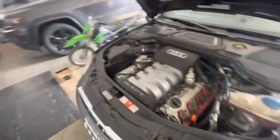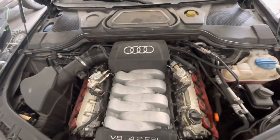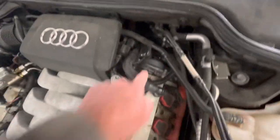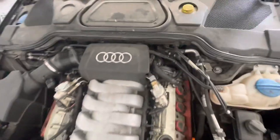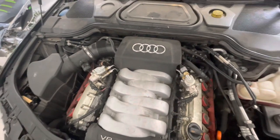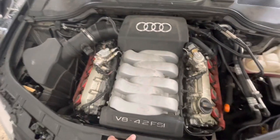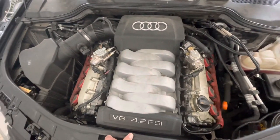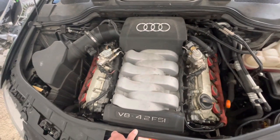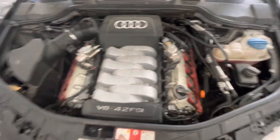Over here is the FSI motor, which came out in '07. The main difference is there's no timing belt cover — everything is on the back. If you were to do timing chains on this car, the engine has to come out, which is quite a complicated setup. The other distinguishing factor is these high-pressure fuel pumps. I believe it's 15 more horsepower over the other motor — this one is 350 horsepower because it's direct injected.